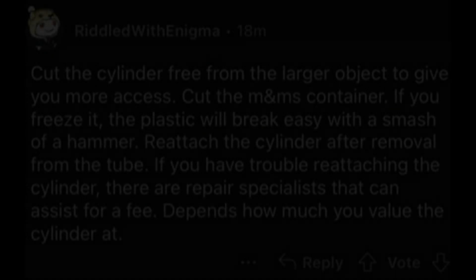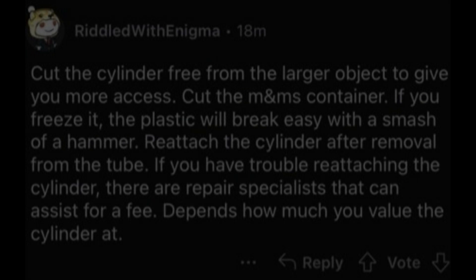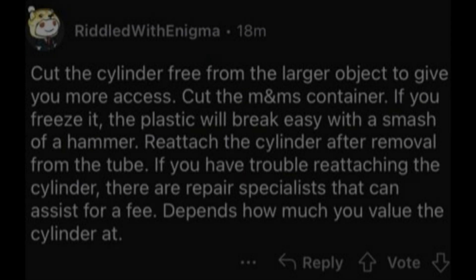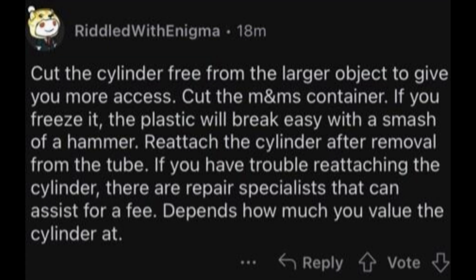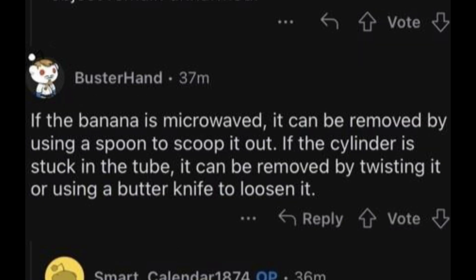Reply: Cut the cylinder free from the larger object to give you more access. Cut the M&M's container — if you freeze it, the plastic will break easily with a smash of a hammer. Reattach the cylinder after removal from the tube. If you have trouble reattaching the cylinder there are repair specialists that can assist for a fee, depending on how much you value the cylinder. It is imperative that the cylinder and larger object remain unharmed.